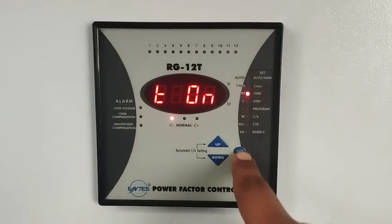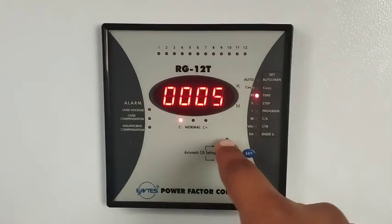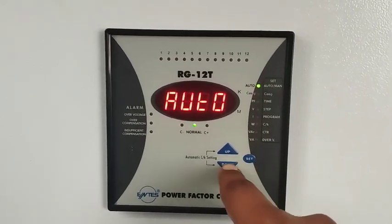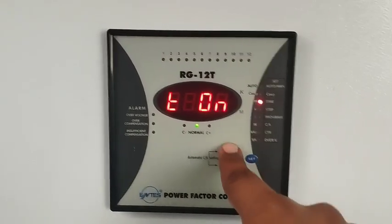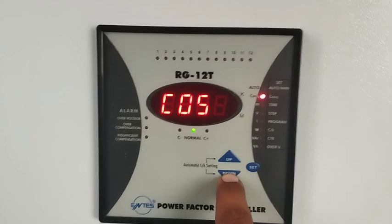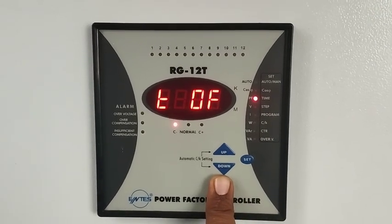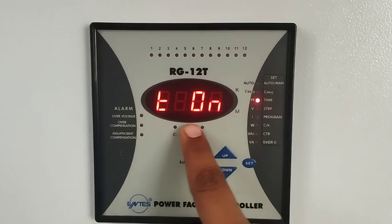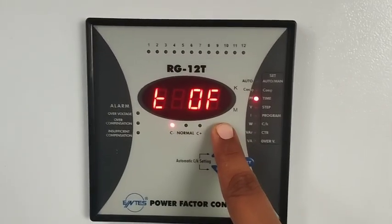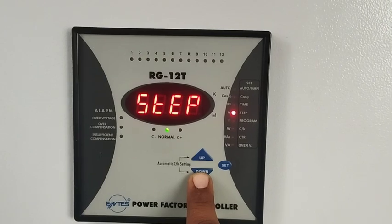The next parameter is time. The time setting controls when your capacitors start — for example, if you want a start time of 0.5 seconds, the capacitor will start after that delay. You have two types of time available: on time and off time. You can set both as per your requirement — how long to switch on and how long to switch off.